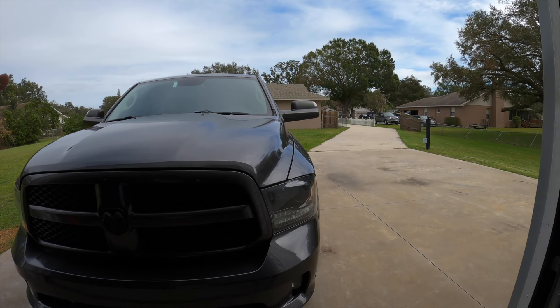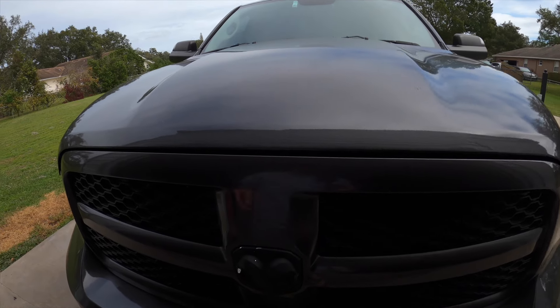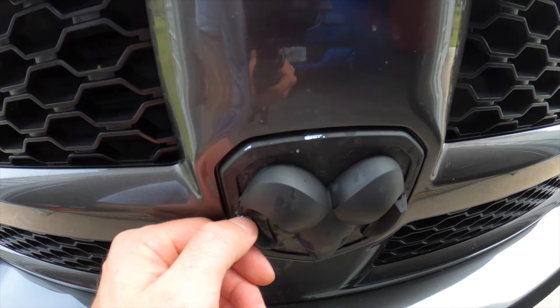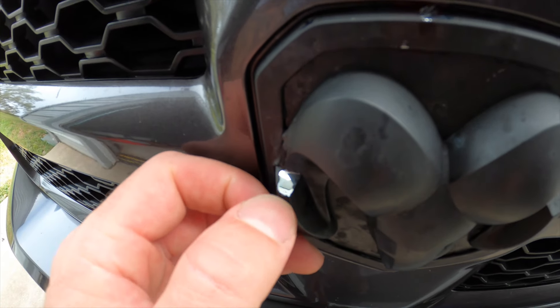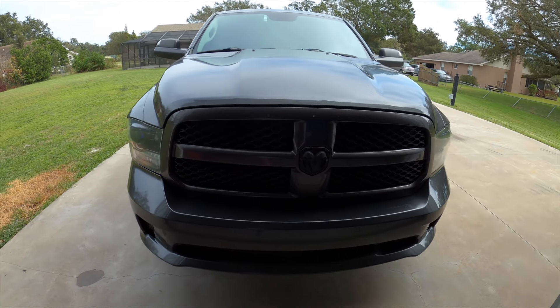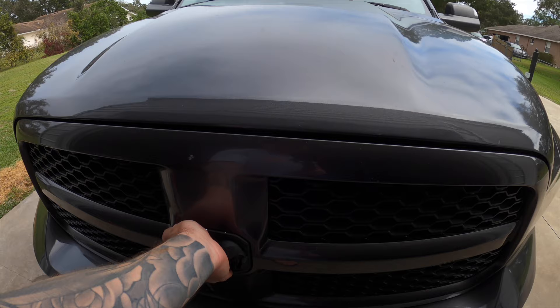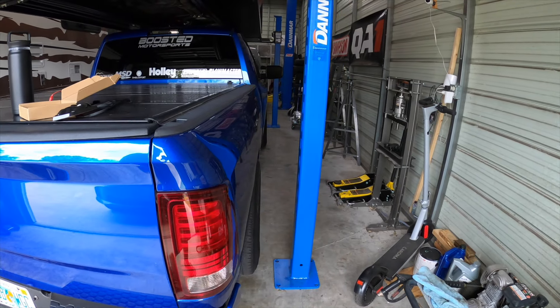Welcome to the video. I want to do something to my daily driver 4th gen Ram 1500 — this is my eco diesel. We plastidipped these emblems probably four years ago and it held up great, but now it's looking tired, started peeling, and some of the chrome is starting to show. I was going to get just a painted gloss black emblem and be done with it, but then I found this.